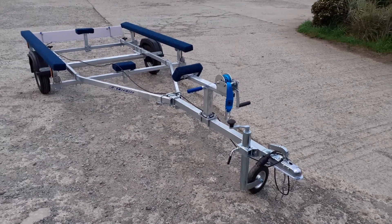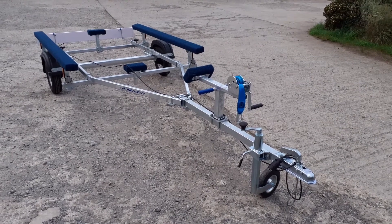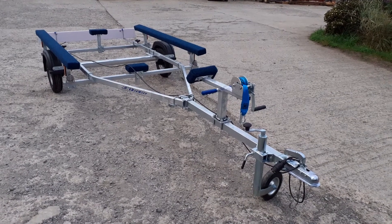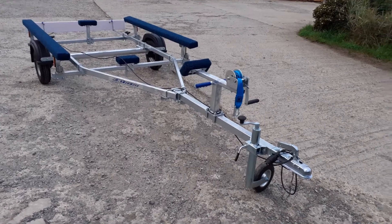Welcome to e-trailers. Here we have the Extreme 350 kilogram galvanized bunk trailer, especially for inflatables, where the combined weight of the inflatable, the boat and the trailer is not to exceed 350 kilos. So let's have a closer look at the trailer.